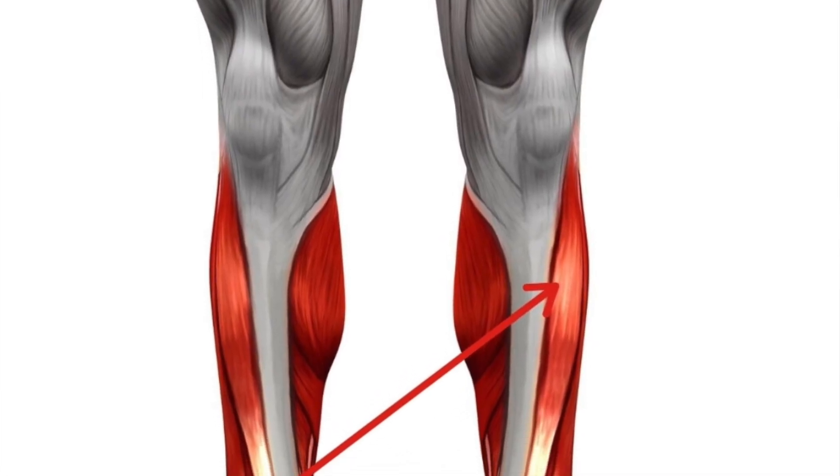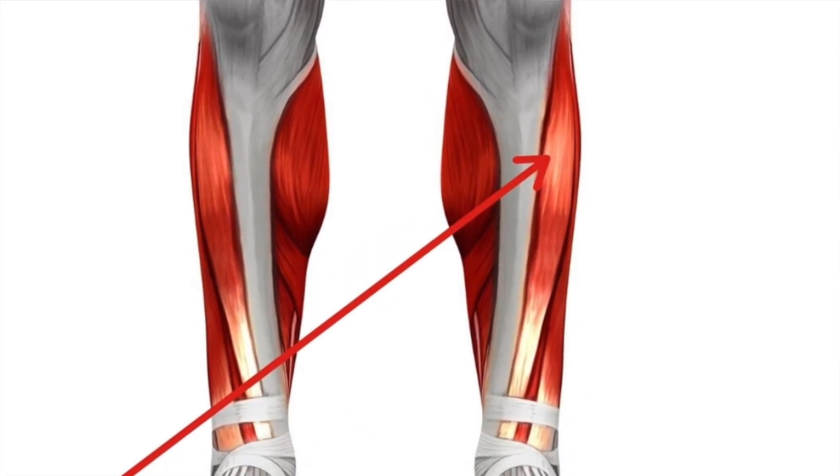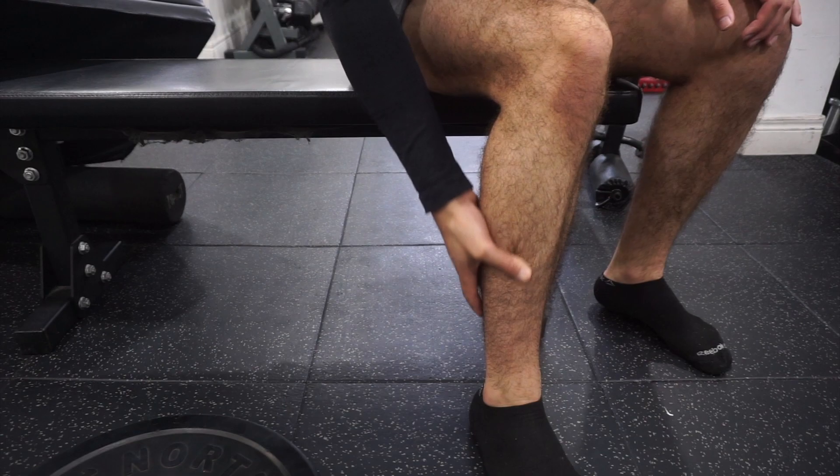So what is the tibialis anterior? The tibialis anterior is a muscle that's located at the front of the lower leg. It originates from the upper two-thirds of the lateral surface of the tibia and inserts onto the medial cuneiform and base of the first metatarsal bone in the foot. You can feel this muscle if you run your hand down your lower leg — it's right there on the lateral side of the tibia.